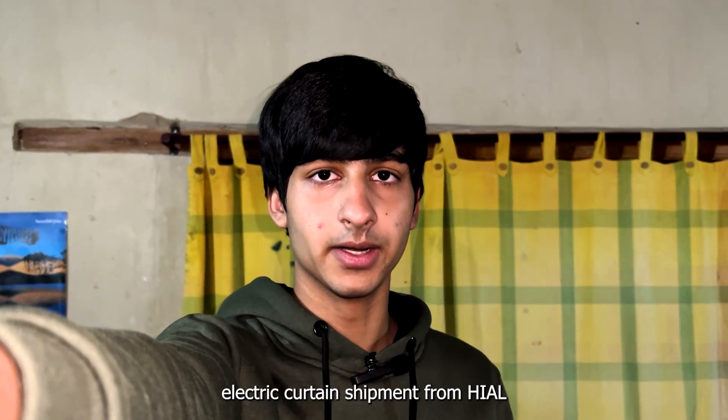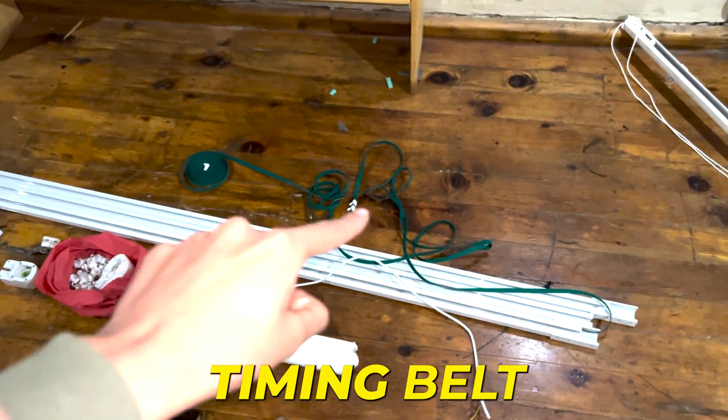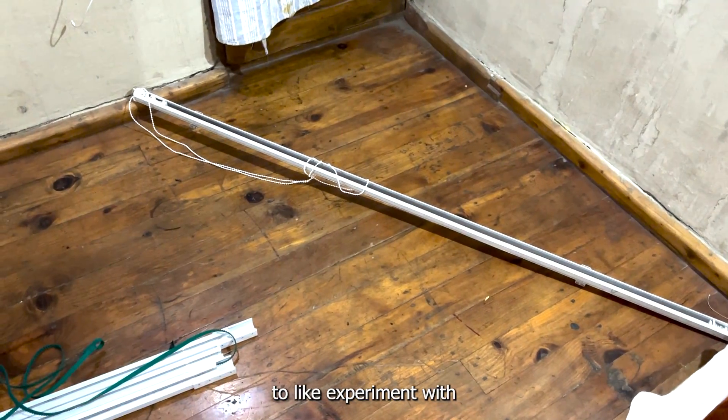I've just gotten my electric curtain shipment from Hayal, and this is everything. Over here, these are the rails. That is the timing belt. This is the motor that makes everything work. Over there, we have a few spare parts. And over here, they've also sent us a regular curtain to experiment with.